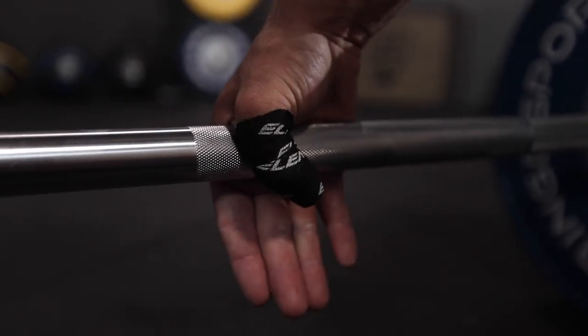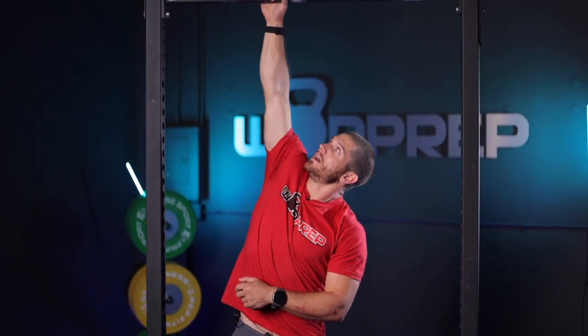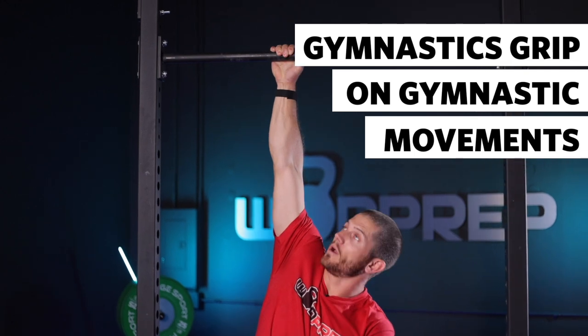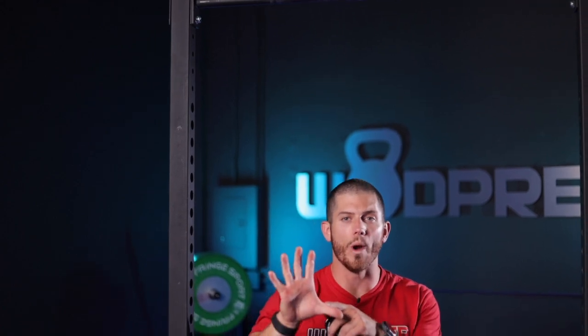Now let's move on to the next step: taping your thumbs. If you've done high-volume pull-ups, bar muscle-ups, toes-to-bar, or used a barbell for snatches, cleans, and deadlifts, you know how important the hook grip can be. If you don't use the hook grip, you're wasting a lot of energy and creating grip fatigue. Use the hook grip for barbell movements. For gymnastic movements, I recommend wrapping your thumb around the bar even with grips. When you're in that position, it's very easy to get wear and tear on your thumbs — I've seen people rip their thumbs doing pull-ups on just the pull-up bar.